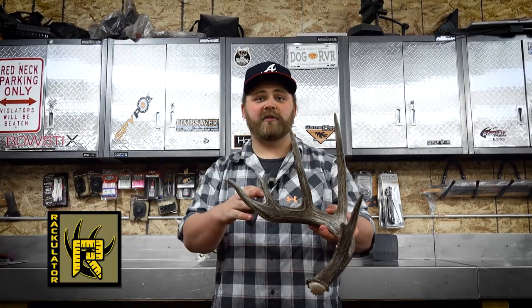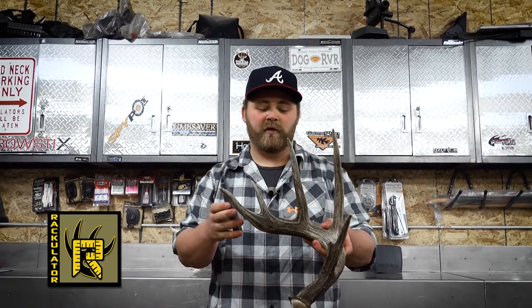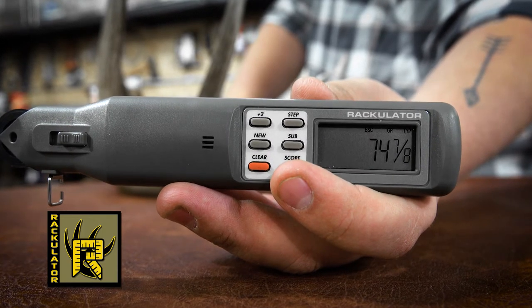After we're done measuring our typical tines, we're going to press step on our Rackulator. That's going to ask us to measure non-typical tines, but we don't have any. So we simply press score and the Rackulator instantly gives us a score on our shed antler. And it's just that easy — in about a minute, I can accurately answer what's that score.